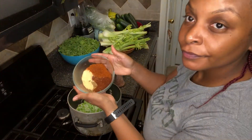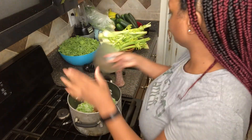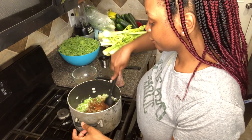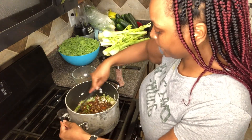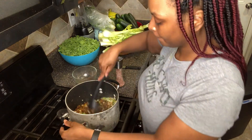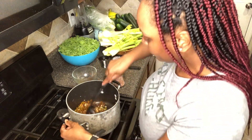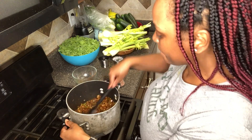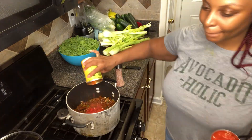Then you're going to add in all of your spices and stir it in. Next, you're going to add in your diced tomatoes.